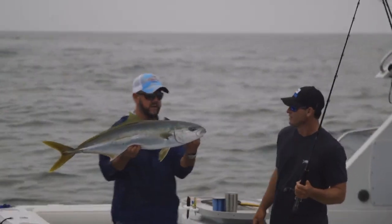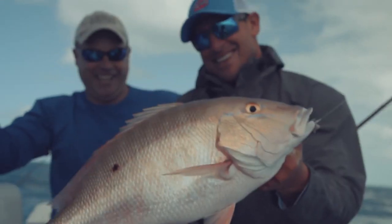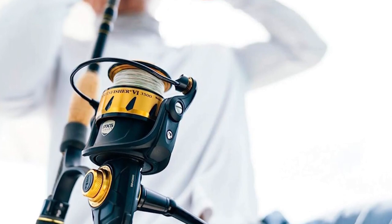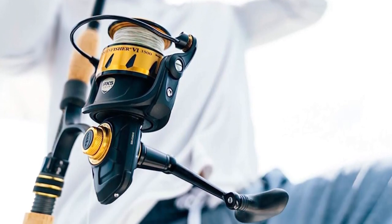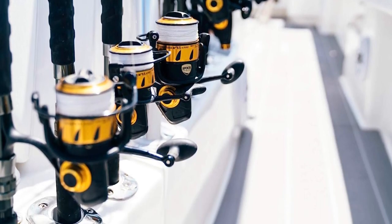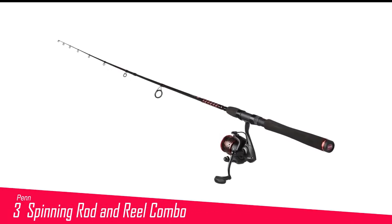The entry price on this rod and reel combo is a bit higher than most others on this list. However, the exceptional quality, durability, and ease of use will win over those who commit. Since there are seven sizes available, anglers can pick the exact combo to meet their needs.